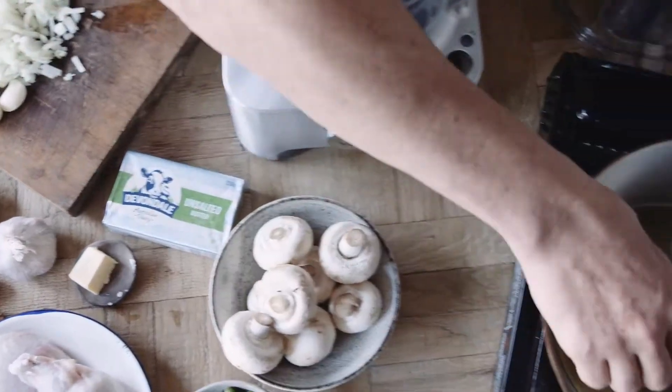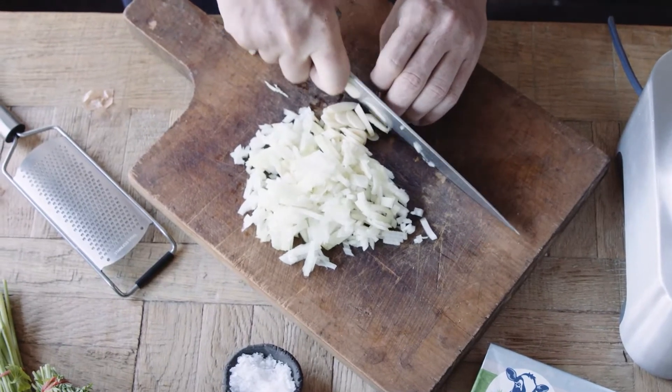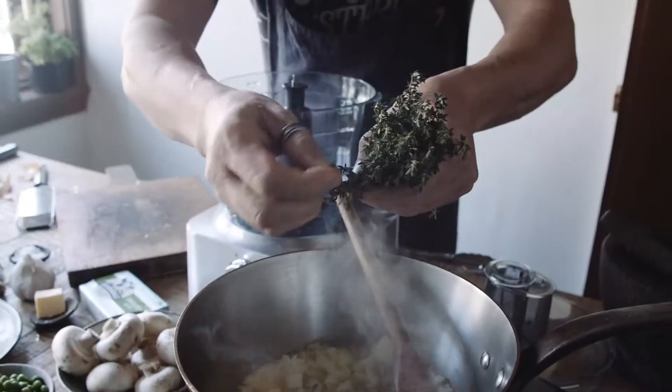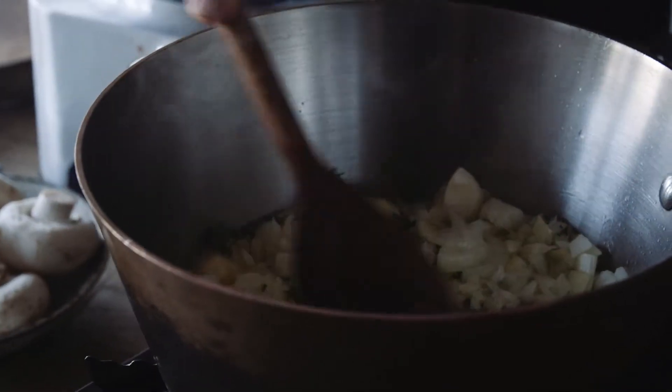Whilst that butter's starting to break down and start foaming, I'm gonna quickly slice two cloves of garlic. Then we take the onions and garlic and they go straight into the butter. Got some fresh thyme here — pluck in a few thyme leaves, drop that heat a touch. Fundamentally, this is the classic French mushroom duxelles.